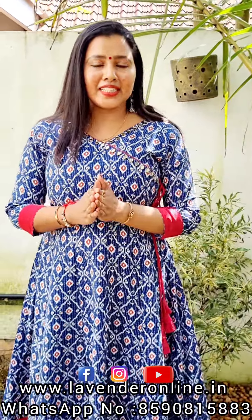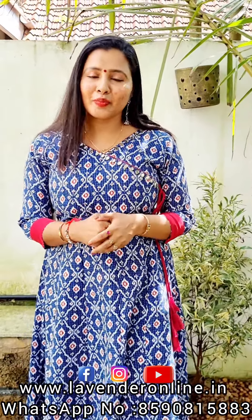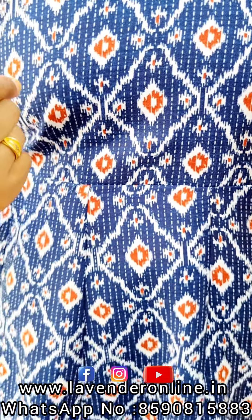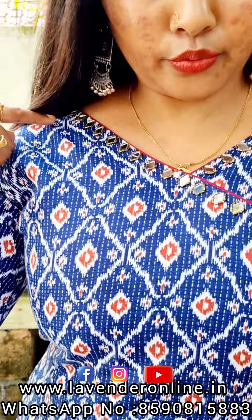We are Kanda cotton in a beautiful anarkali. I am very happy to see this pattern. First of all, we have a blue and white combination of cotton. This pattern is a beautiful color combination. We have a neck with a v-neck patch.